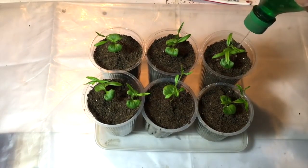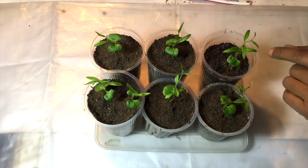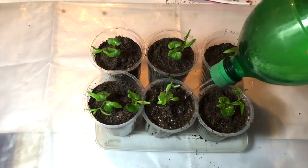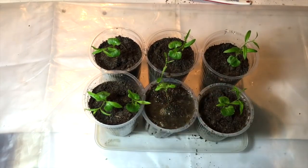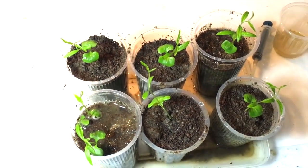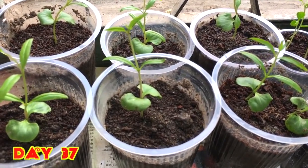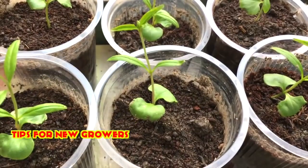Now watering them so there won't be any air pocket left inside the cup. At this time the plant might tilt left and right because the soil is not yet firm, but there is no problem. Here I have planted all those pomegranate plants in separate cups and they look pretty good. After a week of planting, they are doing very good in these cups.